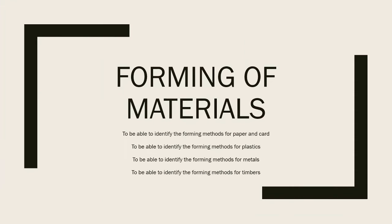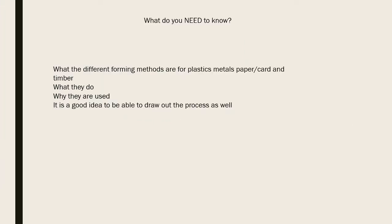In today's video we're going to look at forming materials - the different forming methods for plastics, metals, timbers, and paper and board: what they do, why they're used, and it's a good idea to be able to draw the diagram for the process. In the exam it may say 'use diagrams where necessary,' and a clear labelled diagram is easier than writing a paragraph explaining the process.